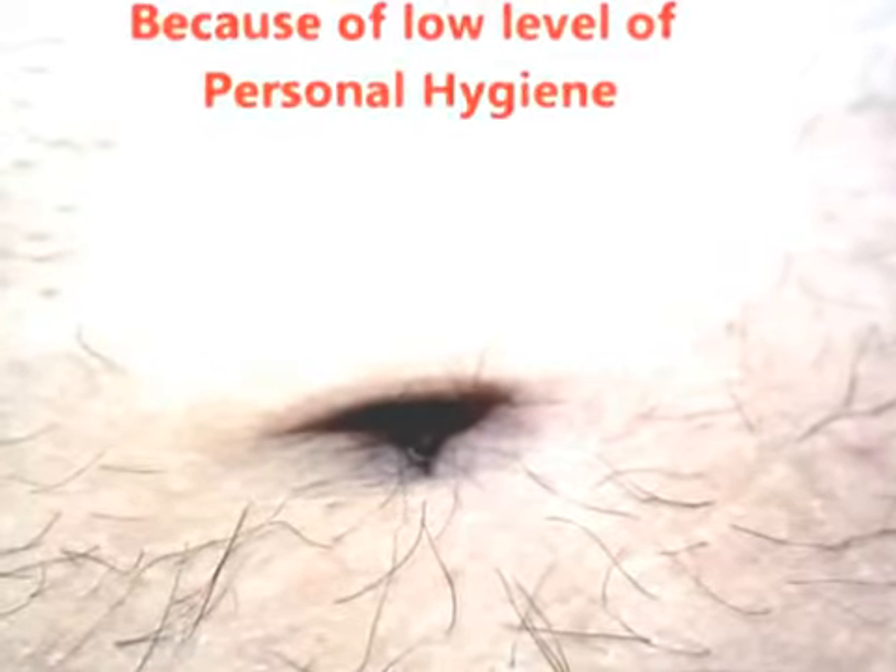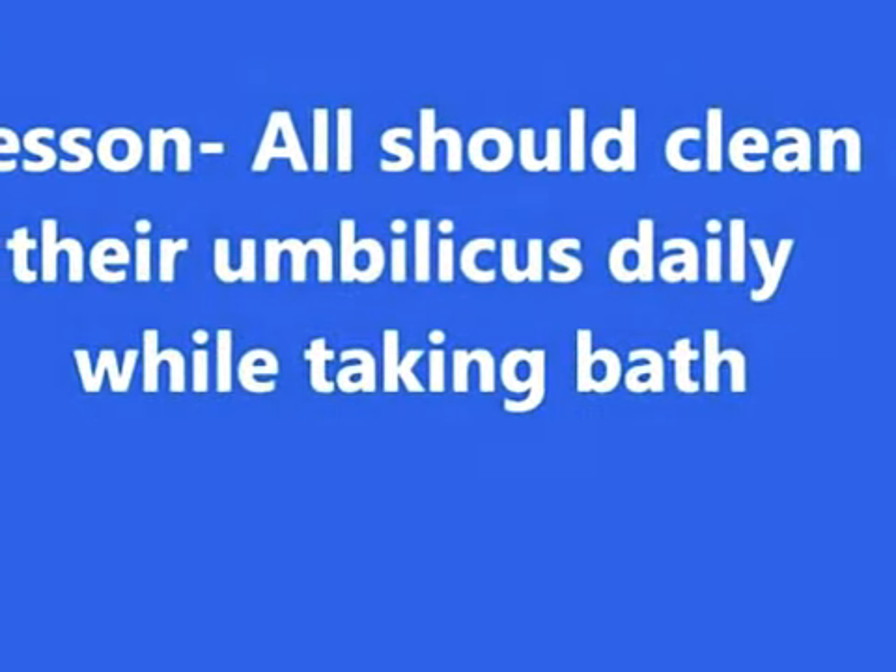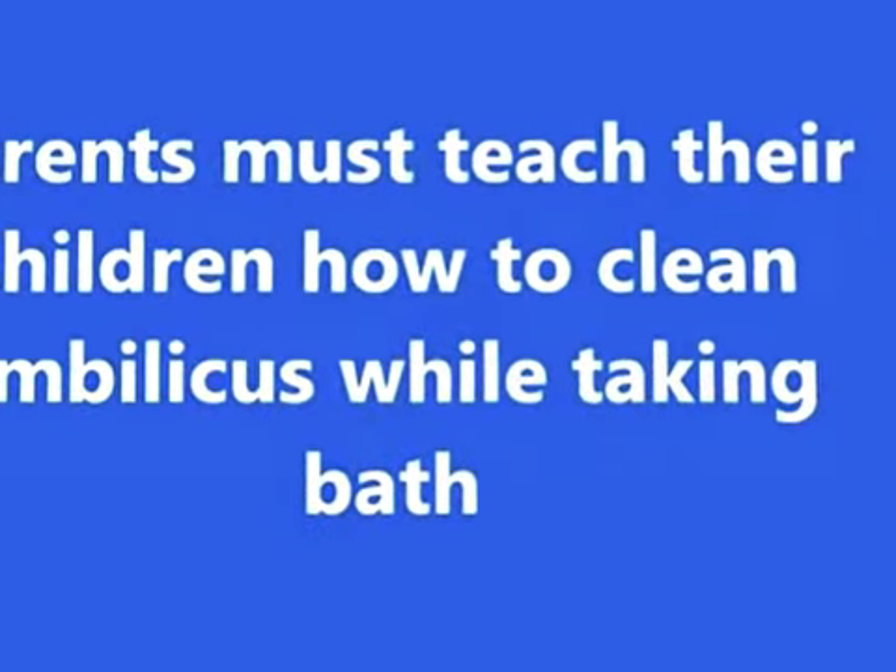Parents should teach their children how to clean the belly button, and children should take it as a lesson. They should clean their umbilicus properly.